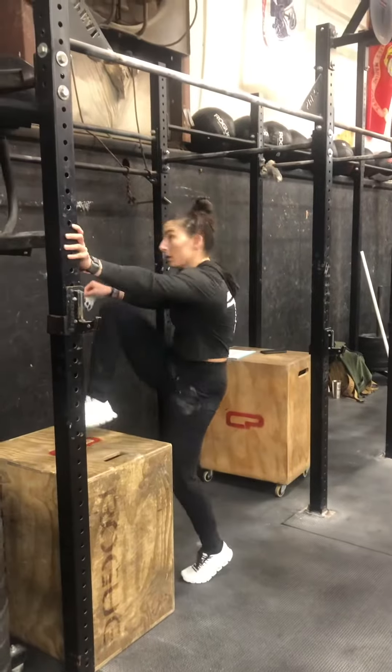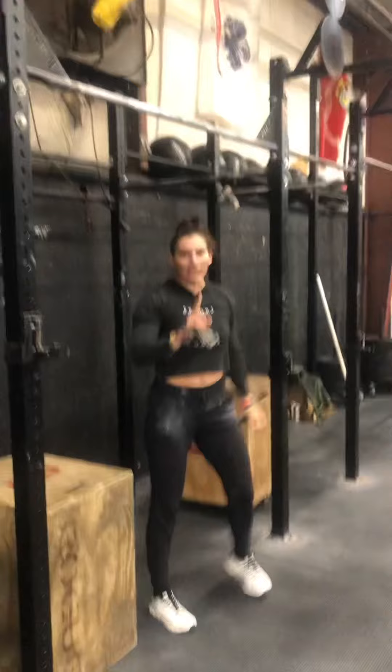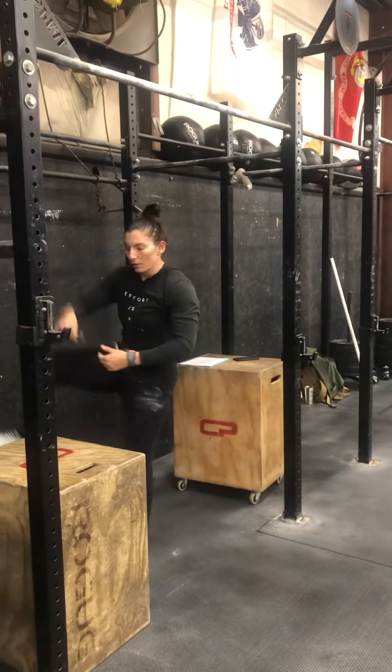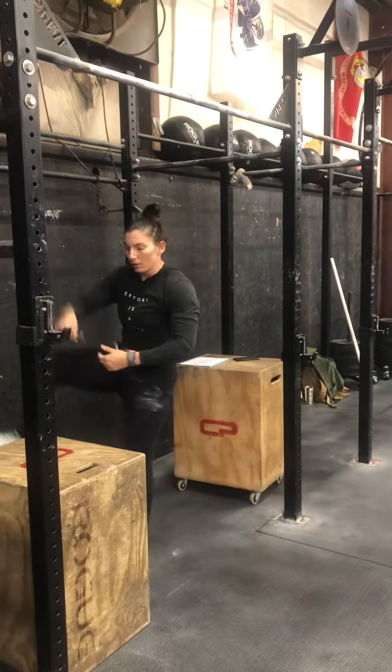We're going to work on just coming down into that position, and then once you have that down, we're going to go a top-to-top bar muscle-up — full rep. Same thing: you're going to jump to the top, fall away, L position, let your body get in front of the rig so the rig is going to be back behind your center line, into a pseudo-glide kip. So that's the first one.